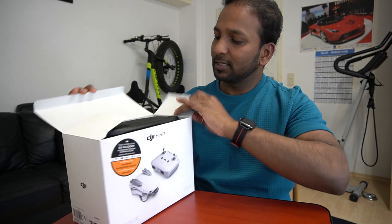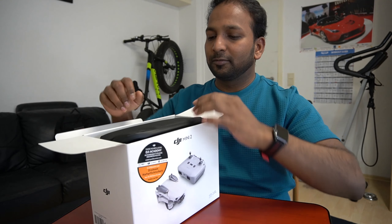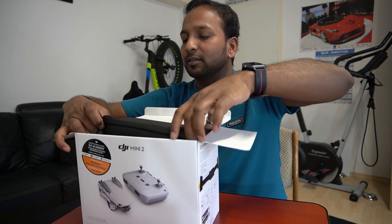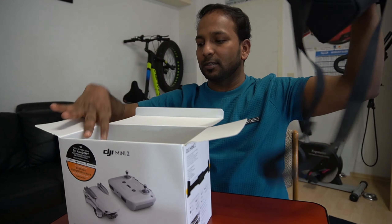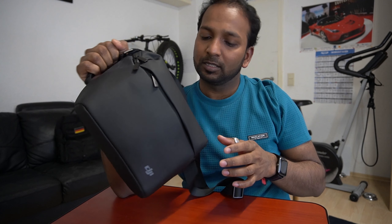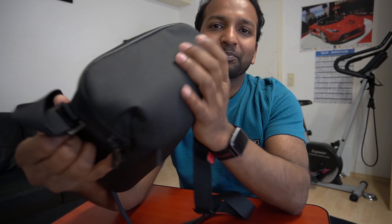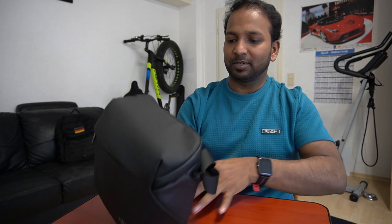First of all, we have a nice black bag with this package. You can grab it here. This bag is really nice — it's water resistant, which is nice. And here we have a shoulder strap. That's pretty cool.